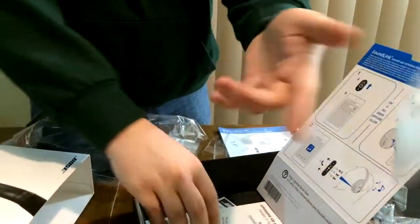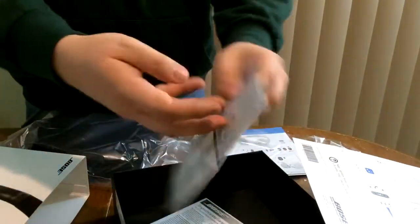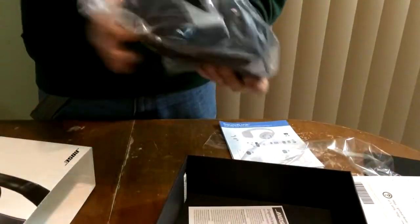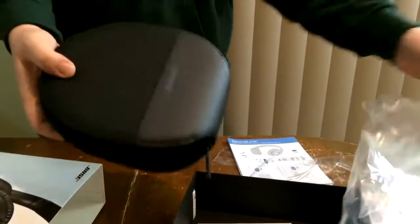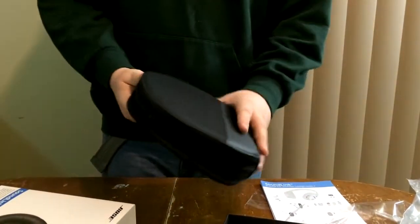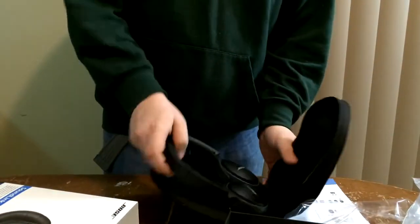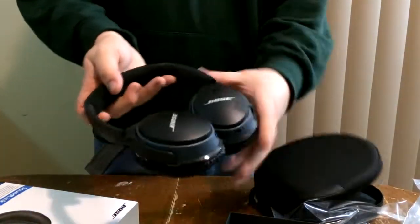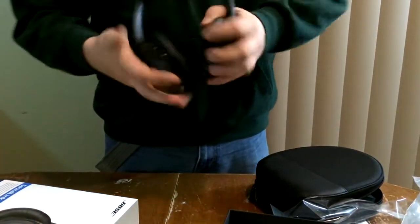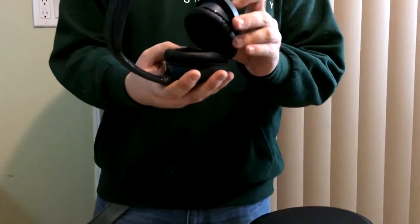There's more information included, but the main thing is going to be this Bose carrying case, which actually has the headphones. These are the headphones here — they swivel — and we're gonna see how comfortable they are and then test how well they work.